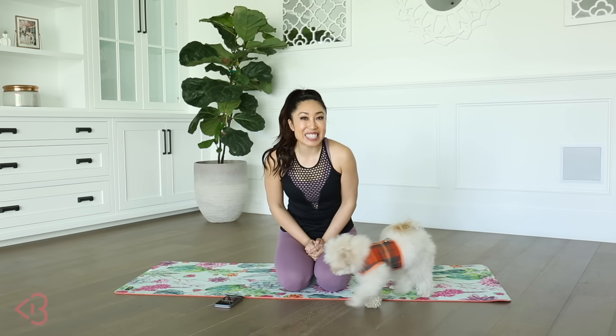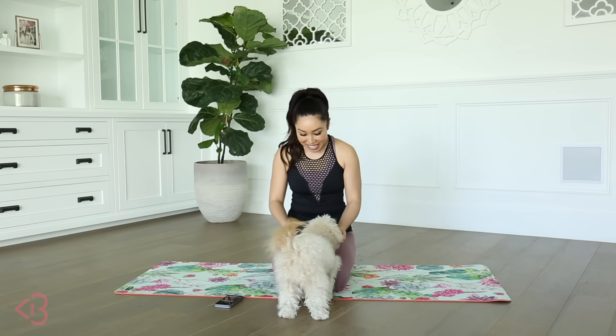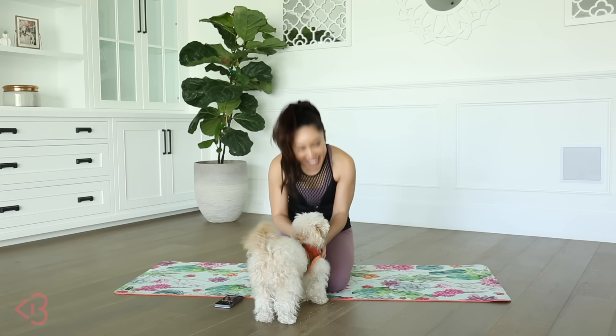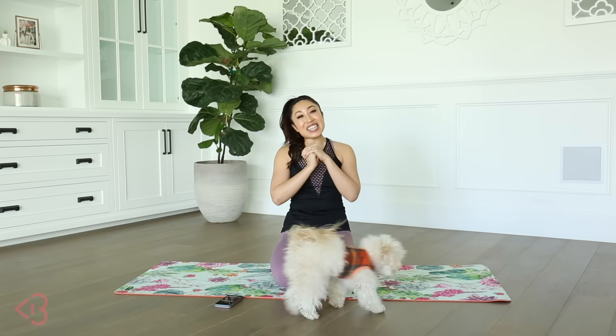Hey you guys, Cassie here, and today we've got an exciting video. Don't we, George? You guys, you've all been asking for it, and I decided to save the best for last. We've got a 20-minute abdominal isolate video.